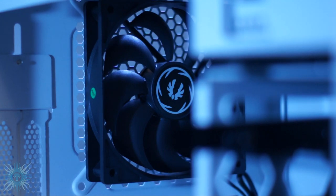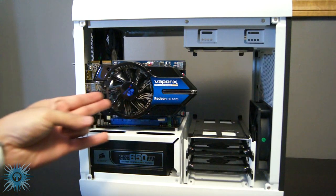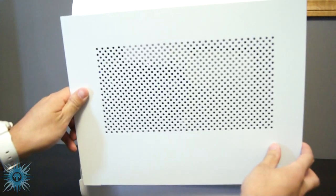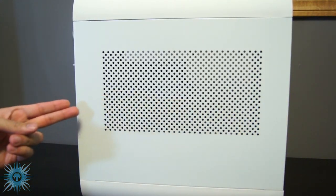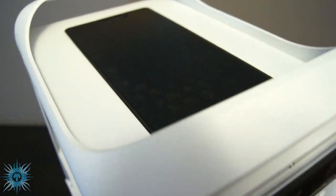Relating to functionality, this brings me to my next pro, which is airflow. Obviously, the main two components that need the most ventilation are the CPU and video card. The Prodigy has one of the best solutions for GPU ventilation, and that is a direct vent on the side panel, exactly where the video card's fans are. This is fresh, non-recirculated air that will go directly to the video card. For CPU ventilation, depending on if you are air or water cooled, it will either come from the front or top respectively.